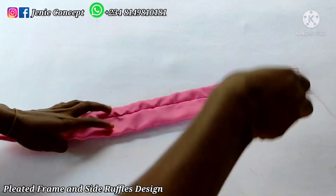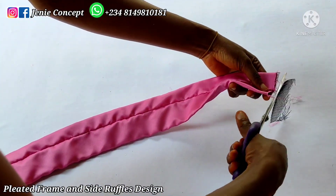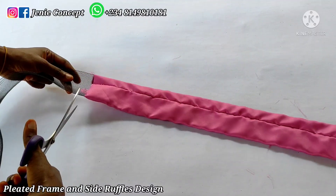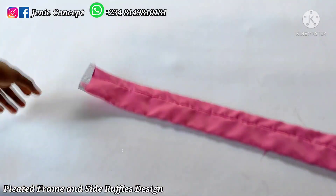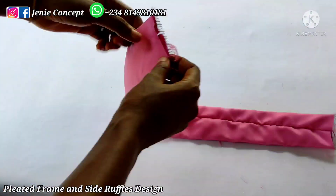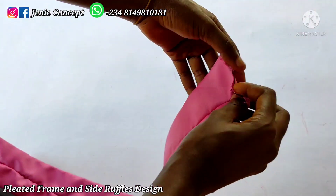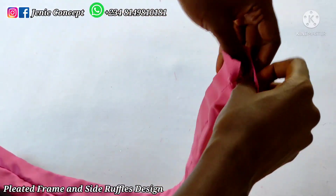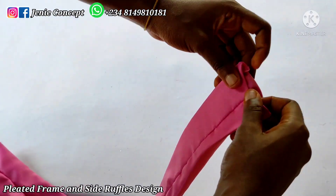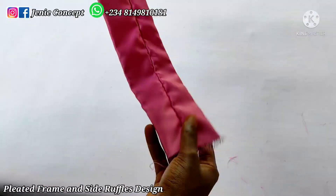I'll trim off and cut off the excess crinoline, and repeat the same thing for the other pieces of fabric. Then I'm going to fold in this edge and sew it down — folding this part down and then placing it on my sewing machine to stitch it through to secure it. The same thing applies to the other end.